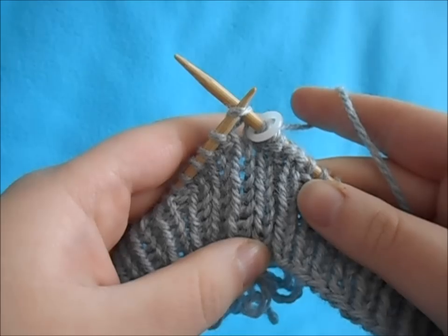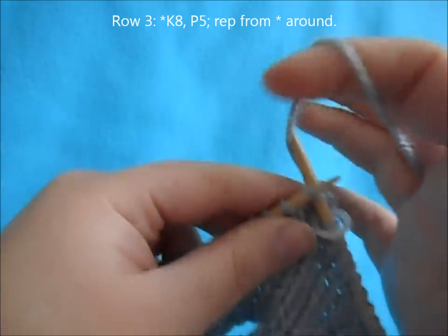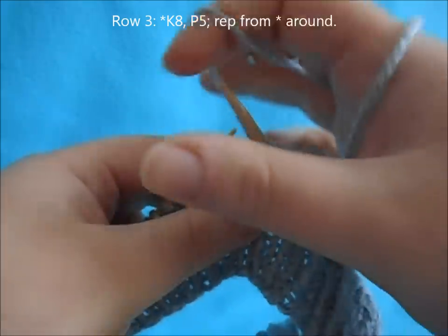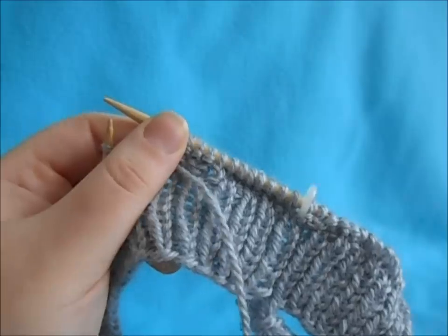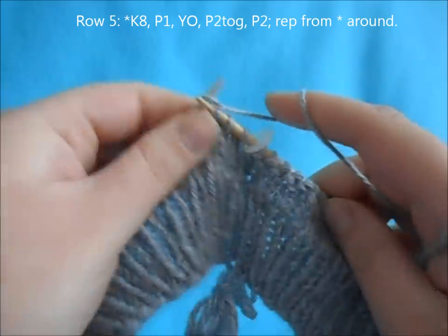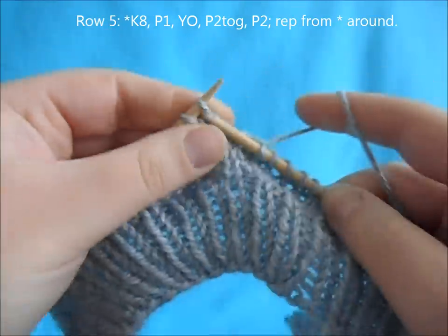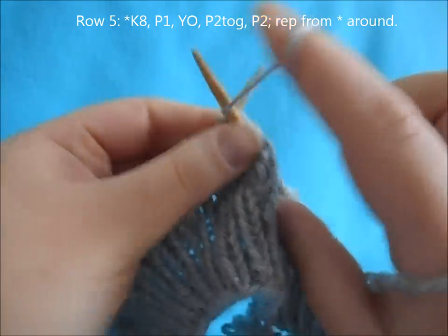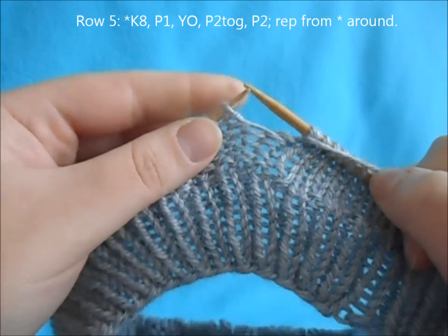For row three, begin with a repeat of knit eight, purl five, and repeat all the way around. For row five, begin with a repeat of knit eight, purl one, yarn over, purl two together, and repeat all the way around.